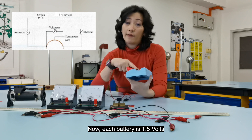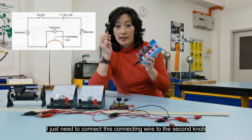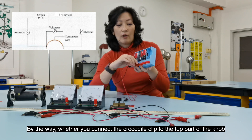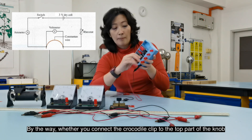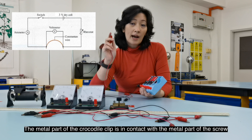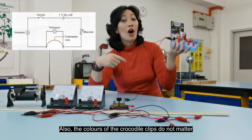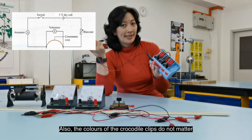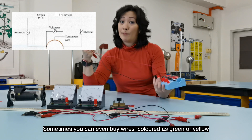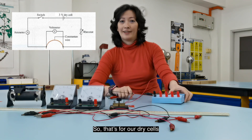Each battery is 1.5V, so based on this circuit we need only three volts — meaning I connect the wire to the second knob. Whether you connect the crocodile clip to the top of the knob or unscrew it and put it to the bottom doesn't matter, as long as the metal parts are in contact. Also, the colors of the crocodile clips do not matter — red and black is just to help humans distinguish wires.